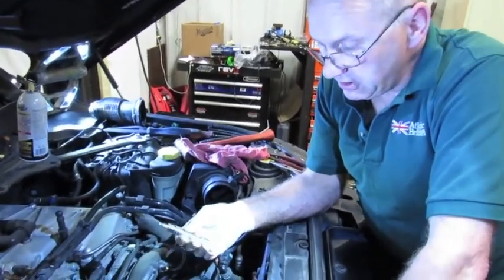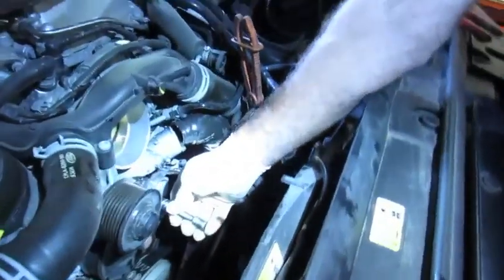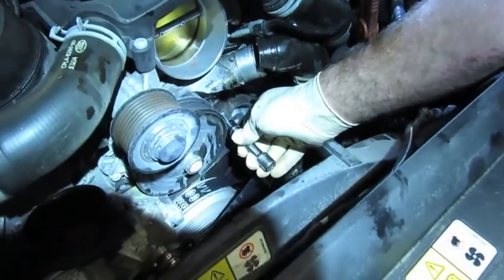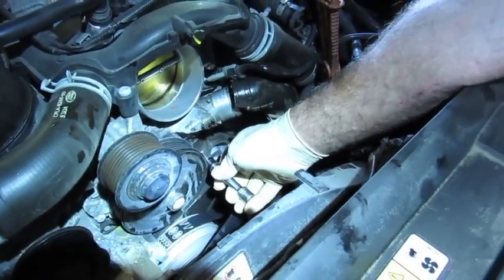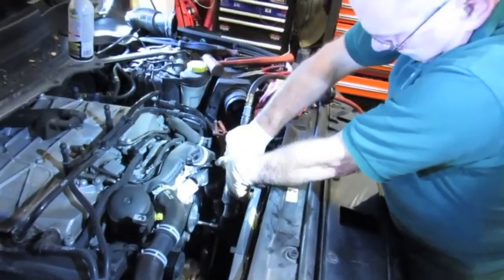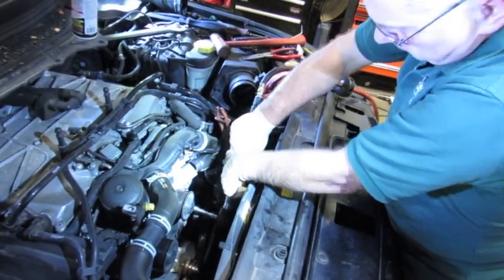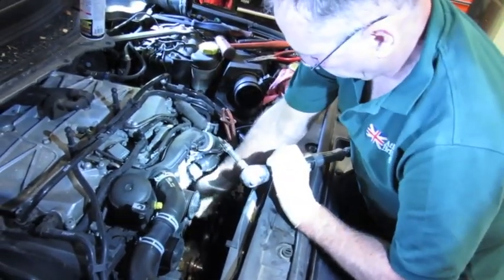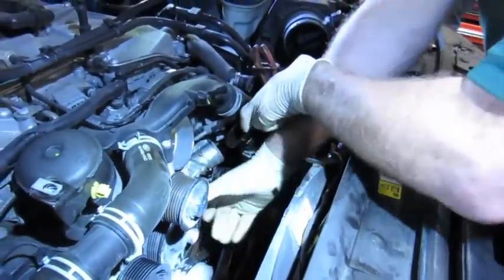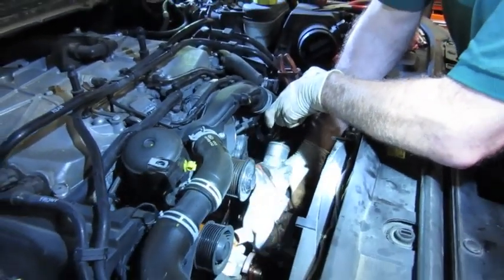The water pump is held in place by four retaining Torx-headed screws that are T30 in size. It's always nice to use a little bit of an extension so you don't have to be crowded too tight into the engine area. I'm going to put a ratchet on this to break them loose and then spin them out with an air ratchet. With all four screws loosened and removed, the pump should pull right out.